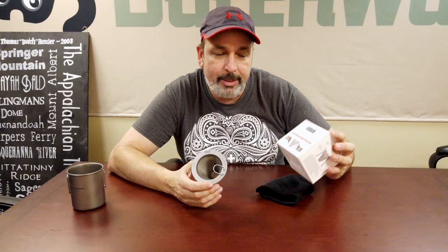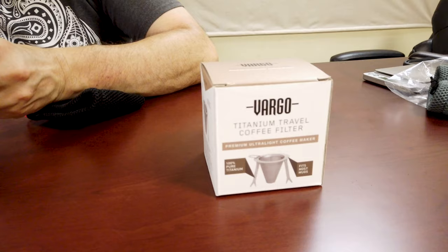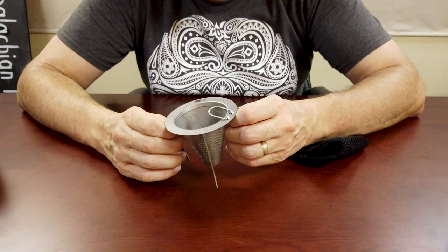Hello everybody. I'm Dutch and today I'd like to show off the Vargo Titanium Travel. It's a coffee filter and like most things from Vargo this thing is really well thought out and of course it is ultralight.